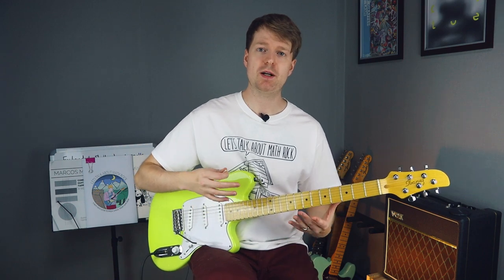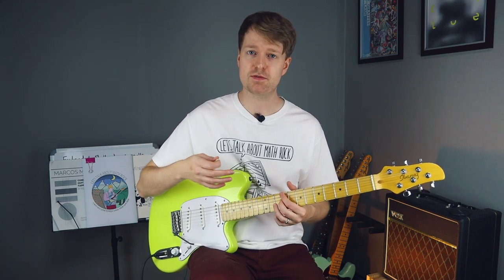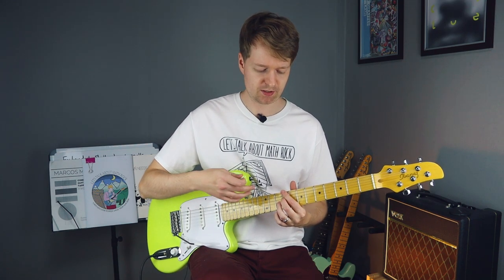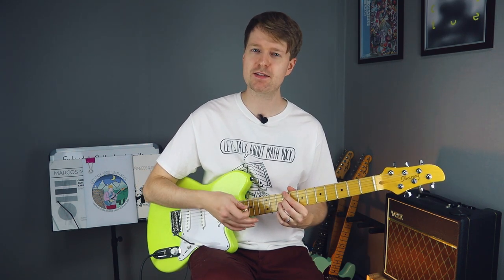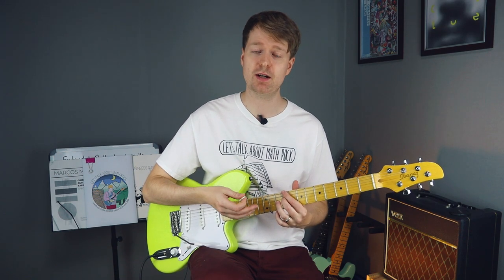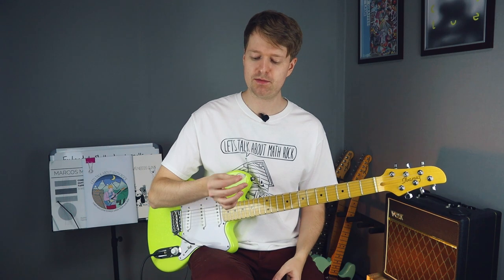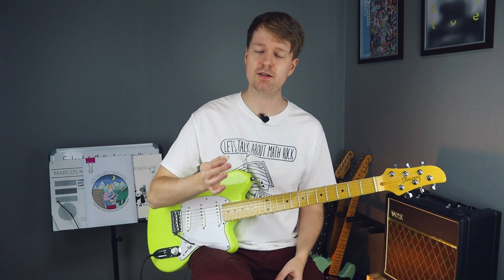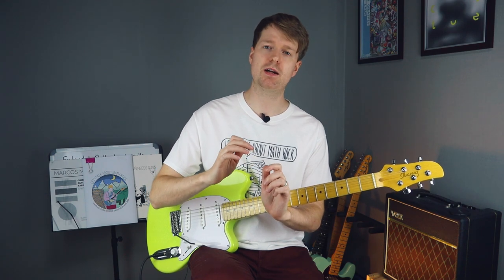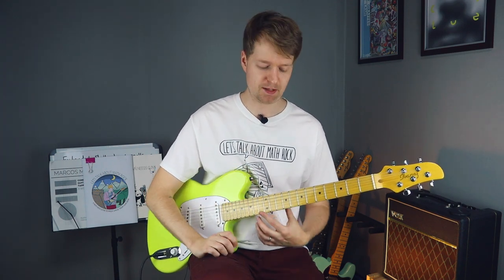So first thing we want to think about is which fingers to use for both hands here. This is a two-handed tapping piece. If you're new to this, don't fret. There's some patterns here that can really help you, and some repetition that's going to really help too. So with our strumming hand we're going to use a pick, because they use a pick on the song, so we're going to practice that style and we'll use our middle and our ring finger to do the tapping.